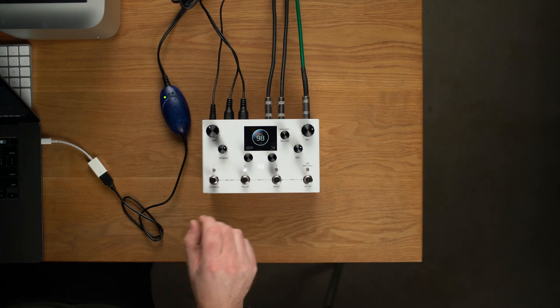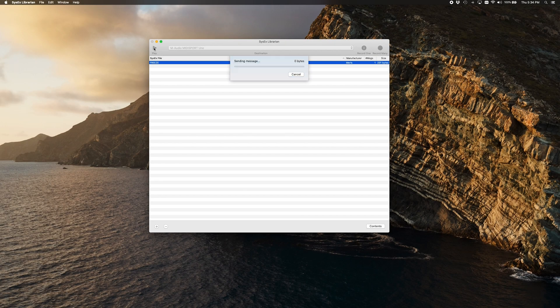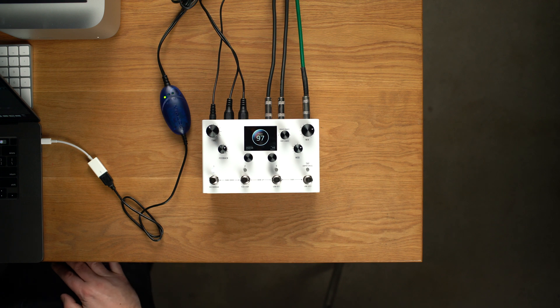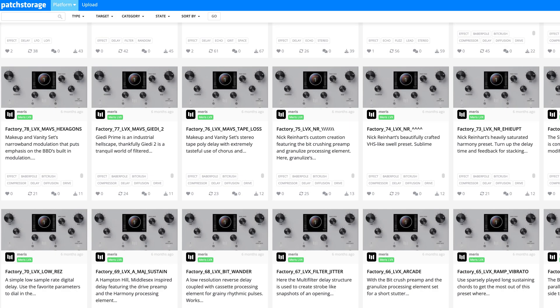To send a preset back to LVX at any time, turn C3 to highlight a destination and press play on the librarian. The preset will appear in the location you choose, and if you'd like to keep it at that location, press and hold C3 to enter the Save As view or hold the lit tact switch for a quick save. Since you now have the ability to send and receive presets, you should consider visiting patchstorage.com where you can share your work and download the latest presets from Maris.